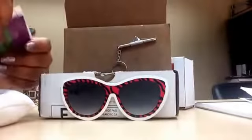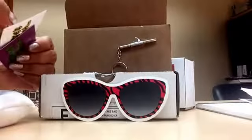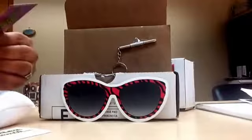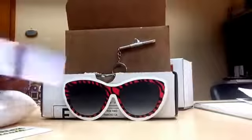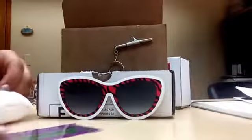Then we have the Stunner of the Month card. In the back it just talks about the collection — I'm not going to bore you with reading the whole card. And then this one is another card; you can pause it if you want to so you can read that.